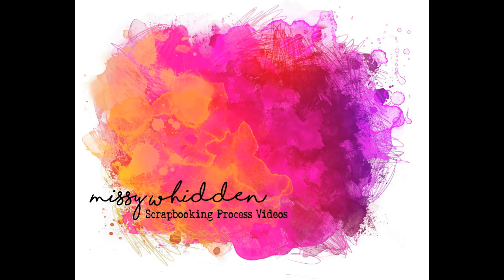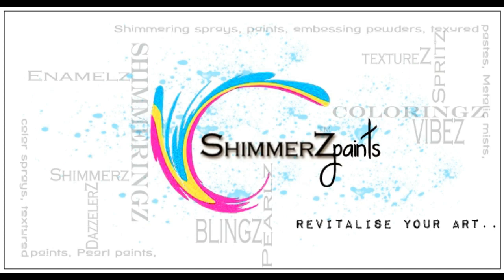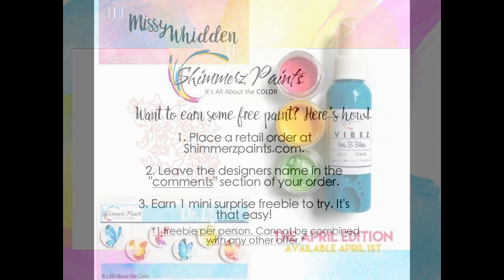Hey there friends, it's Missy again. Thanks so much for joining me today. I'm here for Shimmers Paints and I'm going to be showing you a brand new layout that I'm going to be making with the brand new Missy color kit, the April edition.